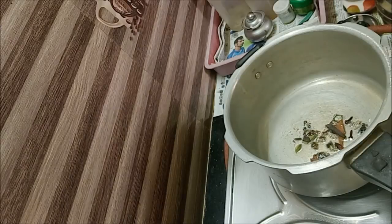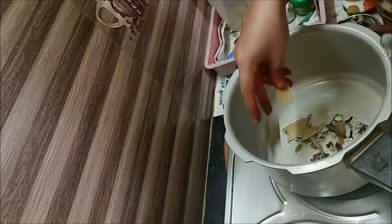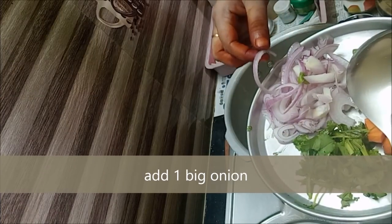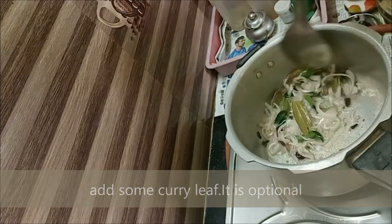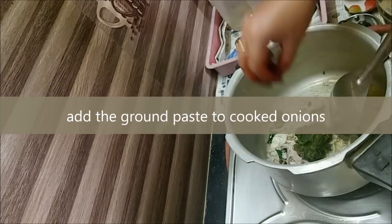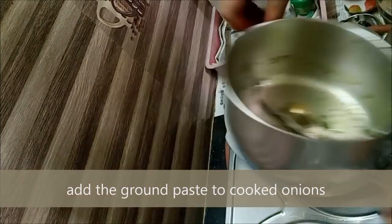We need to do this with the garam masala items. You can also add a little bit. Now let's put the brinji in — about 2 teaspoons of marathi mucke total. That is what we need for the spice mix.